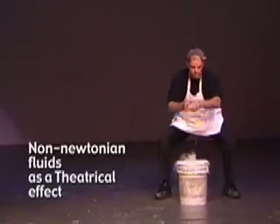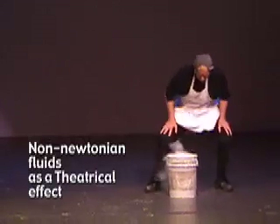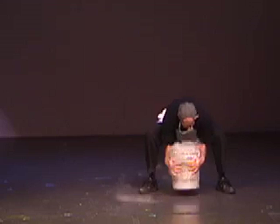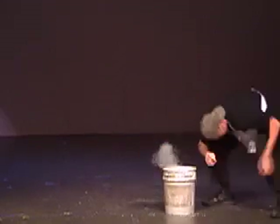For First Run Theatre's production of The Slop Bucket by David Patterson, a prop with special properties was needed: a fluid-filled, gaseous bucket that won't spill on stage. Here is how we made it.